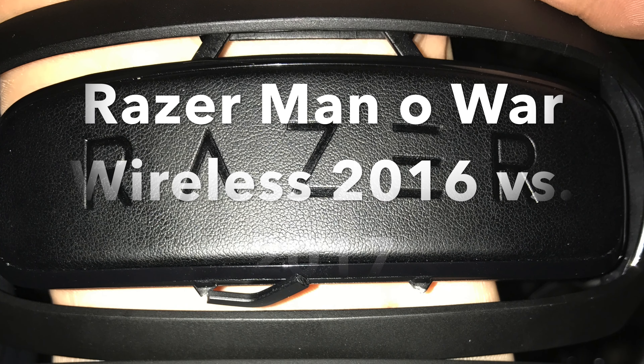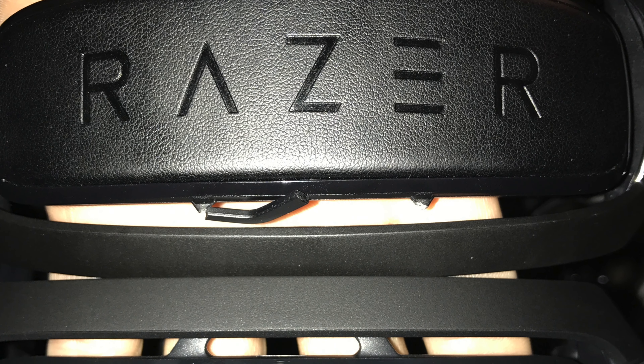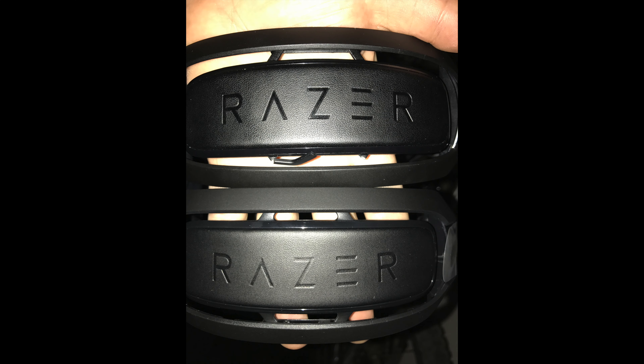Just a quick video to talk about my experience with the Razer Man O' War wireless headset. I'm doing this because I've seen some people on Amazon talk about how their headset breaks. It looks like some versions have a weak headband attachment. If you look at the top versus the bottom, the pieces of plastic connecting the outer band to the inner band on the top one are much thinner than the ones on the bottom one.